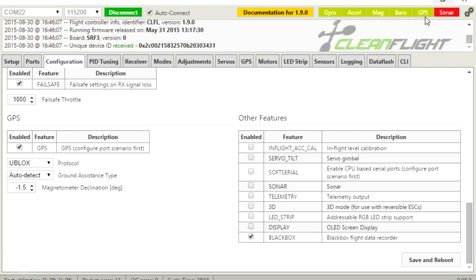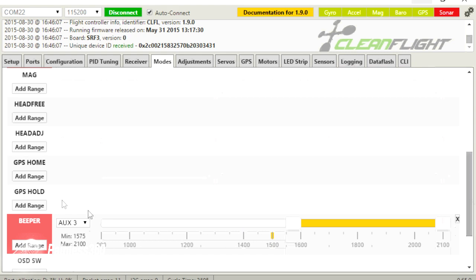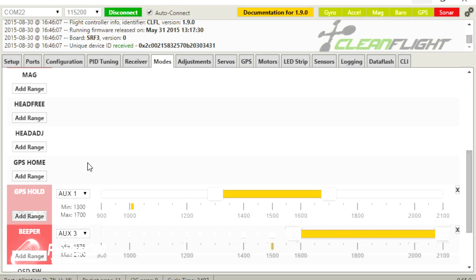If the GPS indicator doesn't go green, you probably have the receive and transmit wires the wrong way around. Swap those wires between the Seriously Pro 3 and the GPS. If it still doesn't come on, go back to the U-Blox configuration software step and redo all of that. You can confirm everything is working by clicking on GPS — we have a true 3D fix and can see all the activity. Finally, if you go into modes, you'll see two new modes: GPS Home and GPS Hold. GPS Hold — the ability to retain position in 3D space using the barometer and other things — kind of works okay right now. GPS Home is one where it doesn't work very well yet, so be careful.